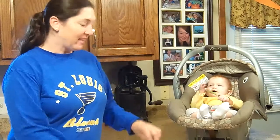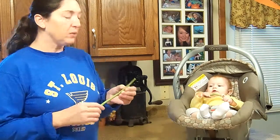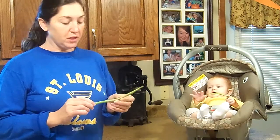Hi everyone. Today we are getting the last of the green beans processed. We've already had a frost, so I've had these picked for a couple of days and they've been in the refrigerator.